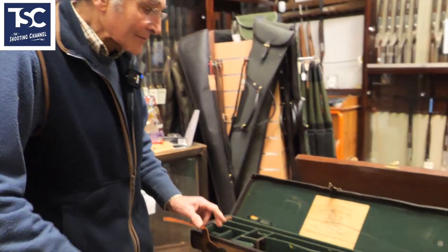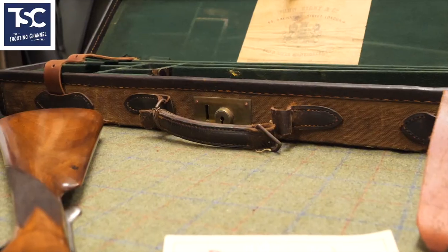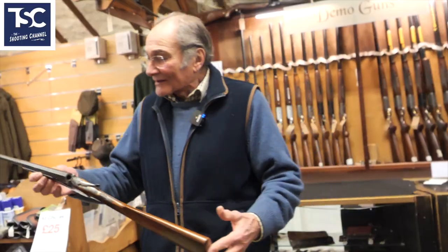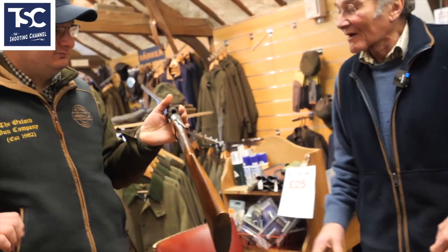Nice case. It is what it is. It's £500. Take that out, have a little play with it.